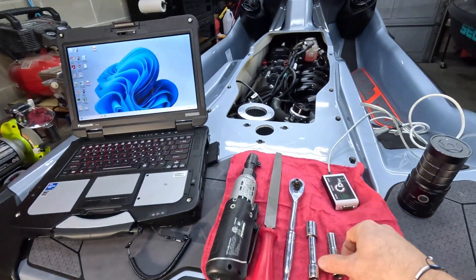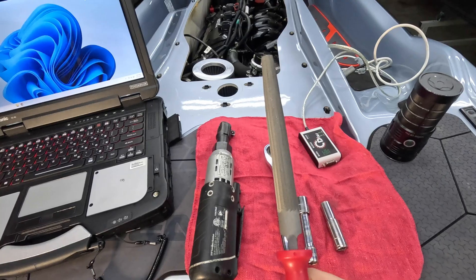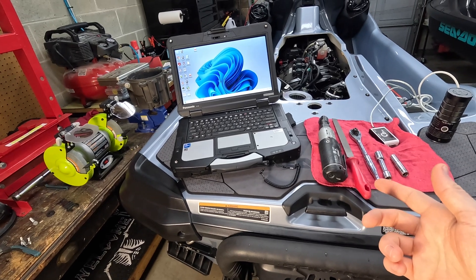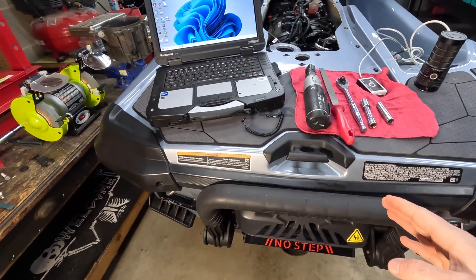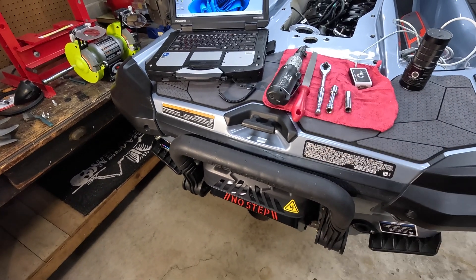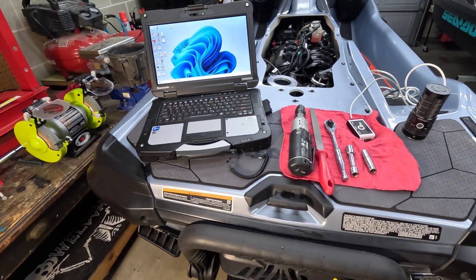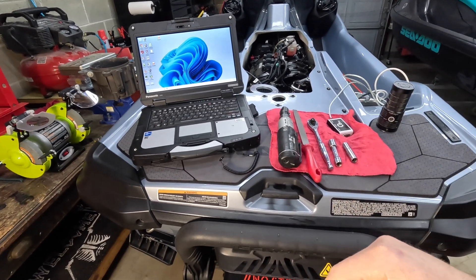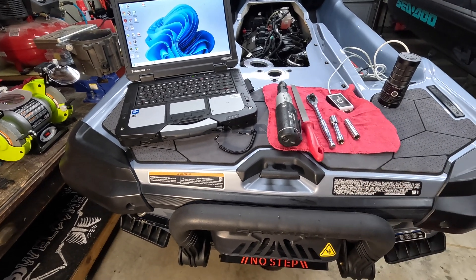In order to do this, all you'll need is a 10 millimeter socket, 13 millimeter socket, a metal file, and you will need some kind of software — whether it's BUDS, CanDo Pro, or the MapTuner with the home service app — to do the IBR recalibration. Once you do what I'm about to show you, you'll need to recalibrate the IBR so that it knows where the new range is. If you don't have diagnostic software, you can bring it to a dealer, or there are online services where they'll send out a rental unit to you.